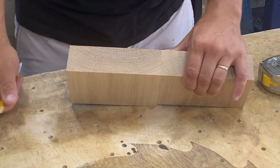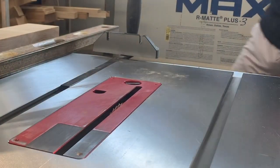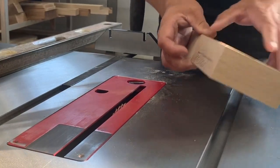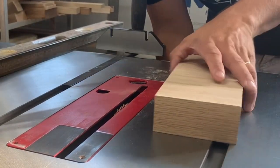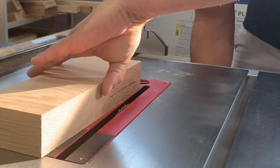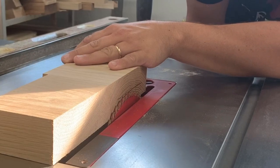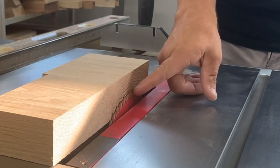Now we head to the table saw. For setup, first we need to adjust the height that we want our groove. So I'm going to bring my blade up to my line there. And here we're good.